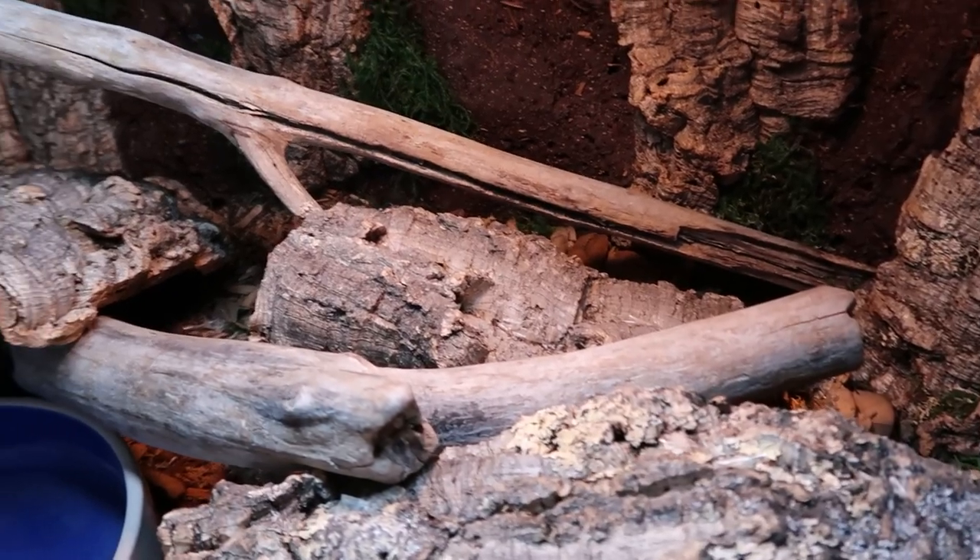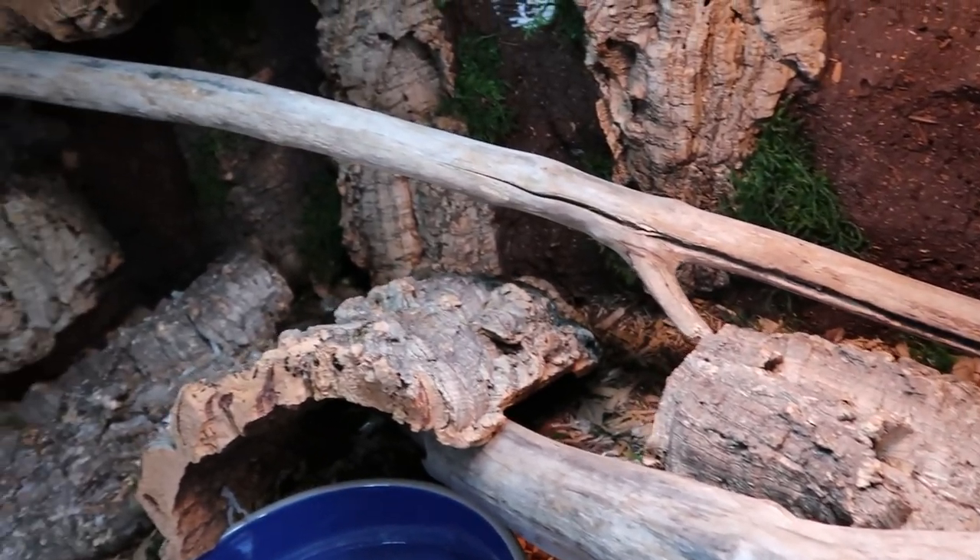All of my rocks — minus like the red lava-looking arid rocks I have for my leopard gecko — came from outside. Leaf litter: who pays for leaf litter? I do sometimes, usually just in the winter because I can't go out and dig under the snow to get leaves. But in the spring and in the fall, I'm usually loading up on leaf litter, bagging it up and storing it in the freezer or baking it, then storing it in gallon Ziploc bags so whenever I need leaf litter, I can just go grab a bag.